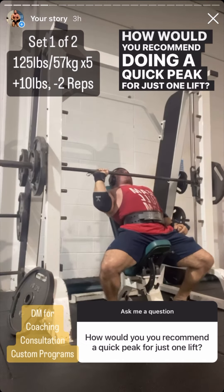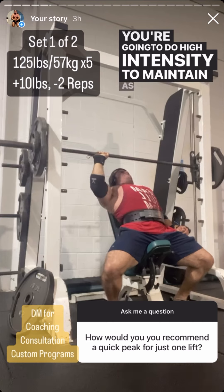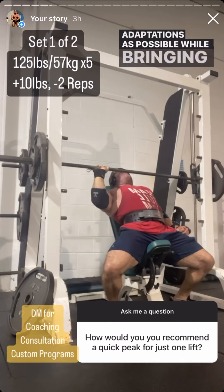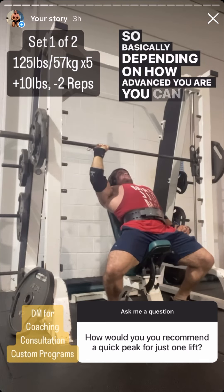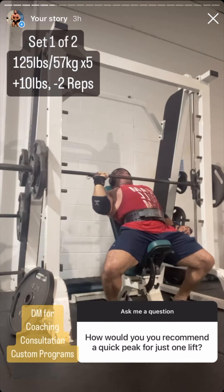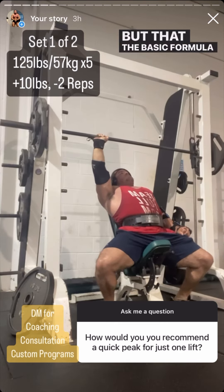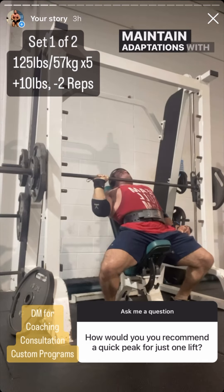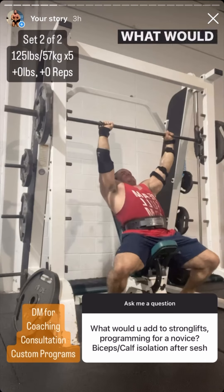How would you recommend doing a quick peak for just one lift? Peaking always works the same way — you're going to do high intensity to maintain as many adaptations as possible while bringing your fatigue as close to zero as possible. Depending on how advanced you are, you can do one all-out set, take a couple extra rest days, and then max out. The basic formula is: maintain adaptations with high intensity and low volume, and take time off to max.